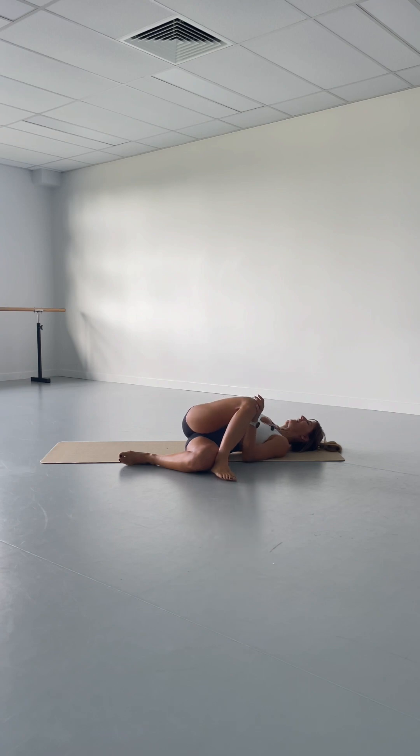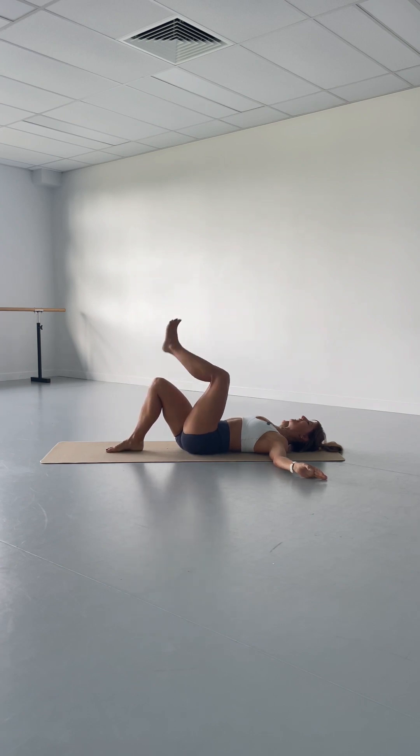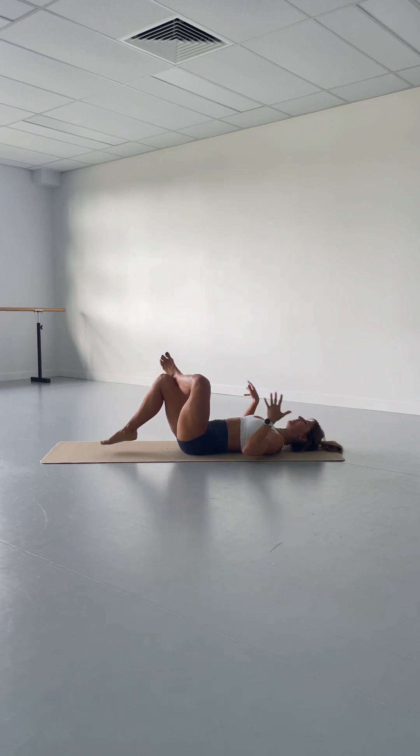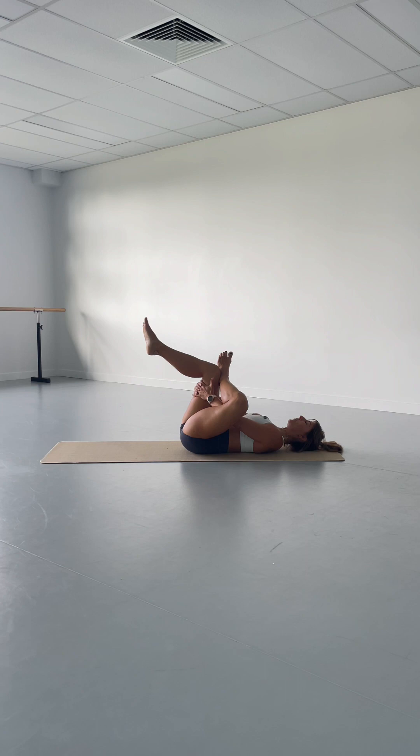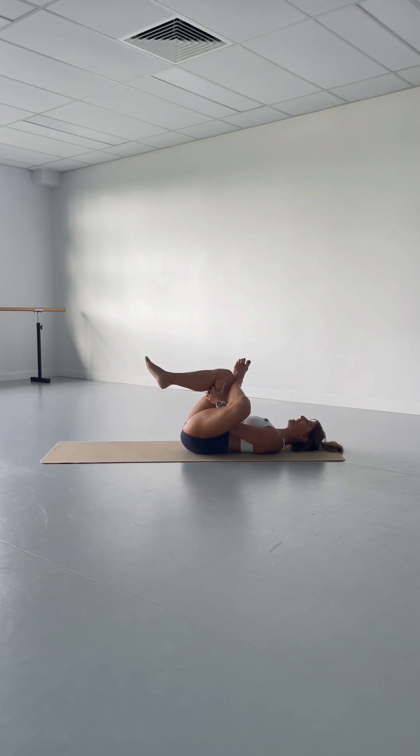Untangle your legs at the bottom, come back onto your sacrum — let's switch sides. Cross your left ankle over your right knee, reach around your right side pulling the right knee gently in, but know that it's more about that left hip joint, so keep the left knee still pressed away. The gap between your left hip and your left ribs being the same as on the right side is way more important than having the right knee coming in close — be aware of that and adjust accordingly.